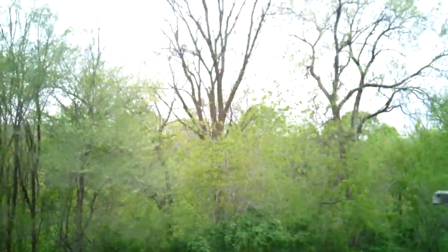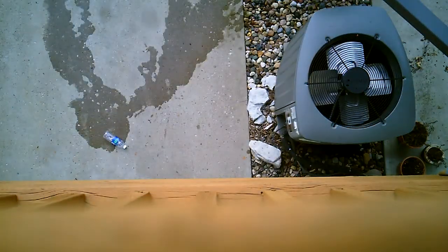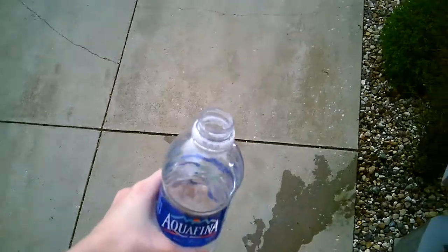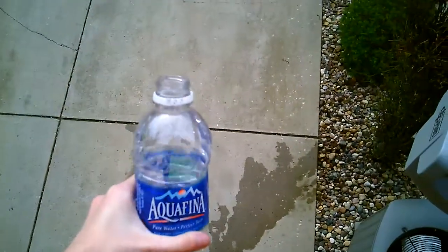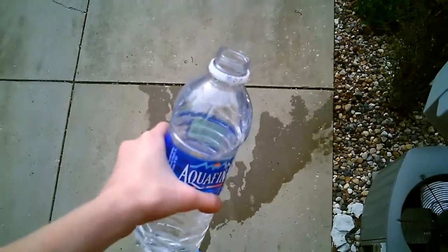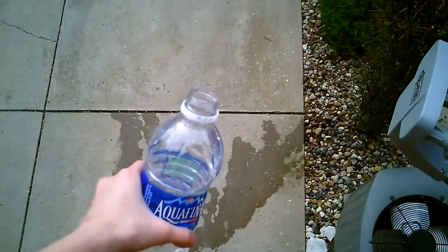Okay, one minute, just let me set my camera down. Let's put it down here. So then — no water! I am going to see how much water is left in it when it hits the ground. Probably no water, but we'll see. Okay, I am so excited for this one. Three, two, one.